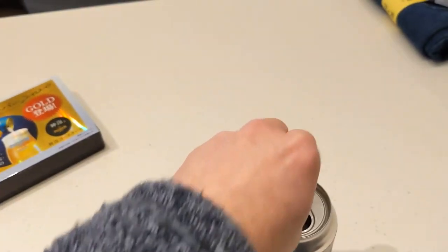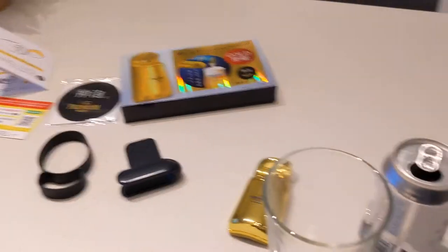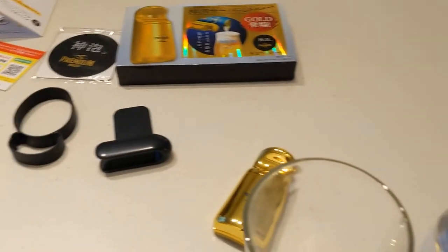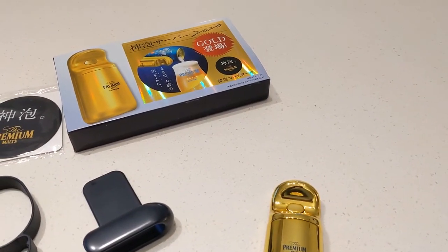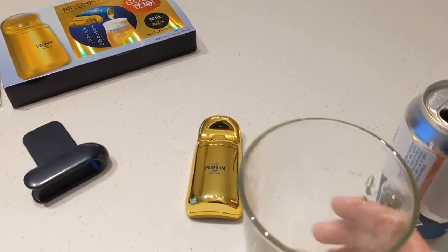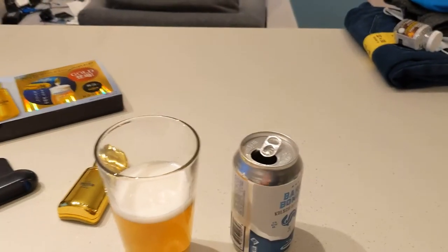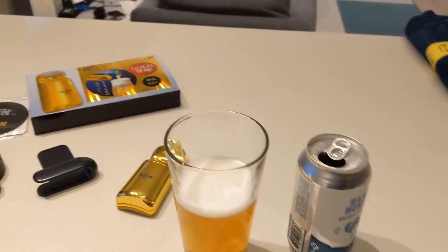So let me open it first. What you want to do to get a really nice head on your beer is first pour it. Don't do a hard pour the way you might if you were going to be pouring it to get a head yourself. Do a relatively smooth pour. Pour out about three quarters of the can, leaving a nice amount of beer in the can itself, because that's what's going to actually be foaming up.